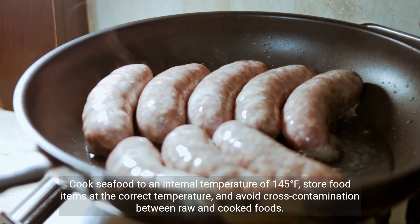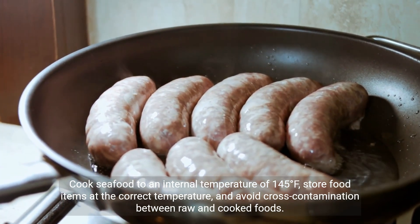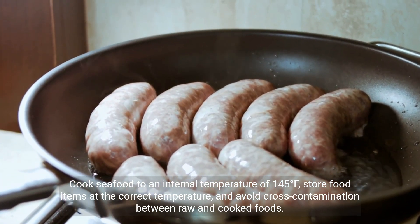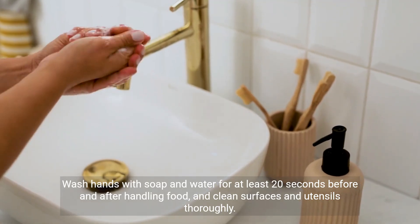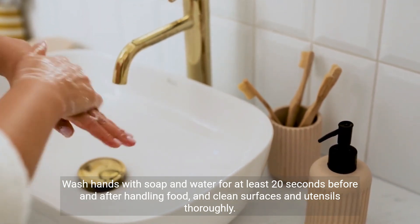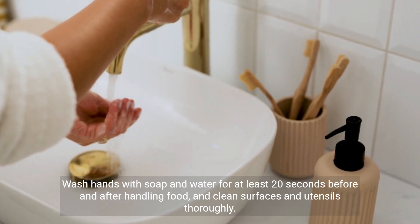Cook seafood to an internal temperature of 145 degrees Fahrenheit, store food items at the correct temperature, and avoid cross-contamination between raw and cooked foods. Wash hands with soap and water for at least 20 seconds before and after handling food, and clean surfaces and utensils thoroughly.